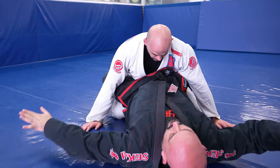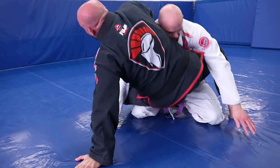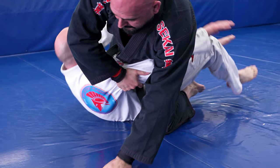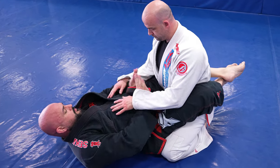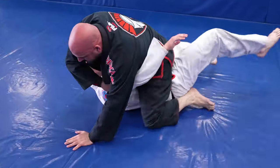We swing over the head and shoulder, posting the hand on the floor — not the elbow. We thrust the hips, and notice my grip: I'm holding his right arm so he can't post on the mat, which takes me directly to the mount position. It's important to pull my right foot back towards my bottom to get the highest bump possible.